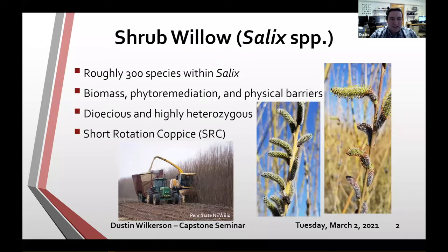Shrub willow is dioecious — there are male and female plants — and highly heterozygous. Commercially, it's produced in a short-rotation coppice system. Dormant cuttings, about eight to ten inches long, are planted in the spring, grown until winter when they go dormant, then cut back or coppiced. This causes very vigorous, heavily branched growth the next year, harvested every two to three years afterwards.